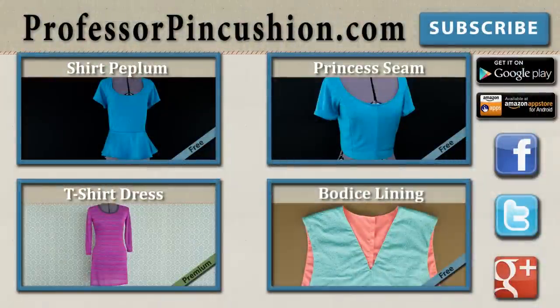New tutorials are released weekly so please subscribe to be notified of the next release. Make sure to check out our other videos and visit ProfessorPinCushion.com to view our complete library with well over 200 sewing video tutorials, including our exclusive premium content. Our premium membership is only $5 a month for unlimited access and is only available at ProfessorPinCushion.com. Don't forget to download our mobile app for videos on the go. Thanks for watching!